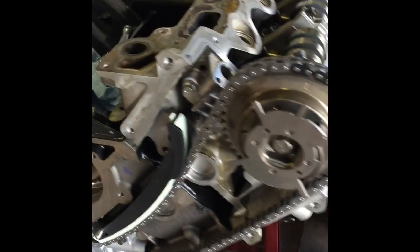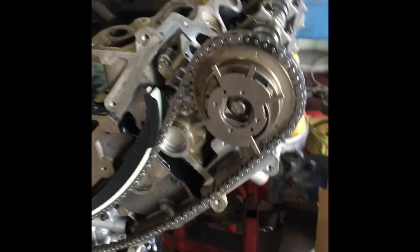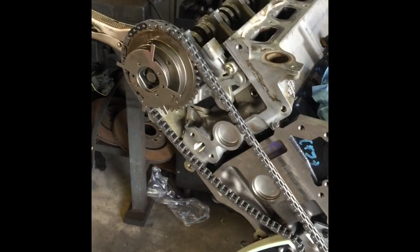Here we have a timing chain for a 5.4 three-valve Ford engine. Here are the timing marks — this is the left-hand side, so we have the two marks here, and then on the sprocket this mark right here.